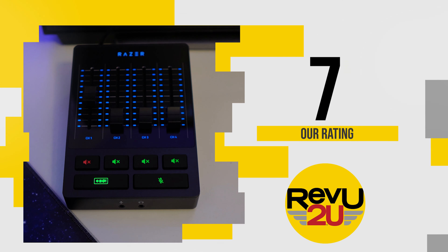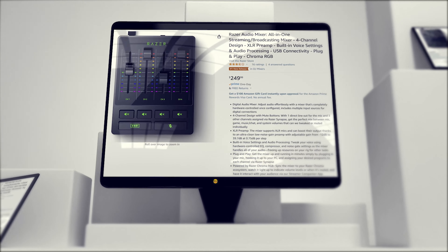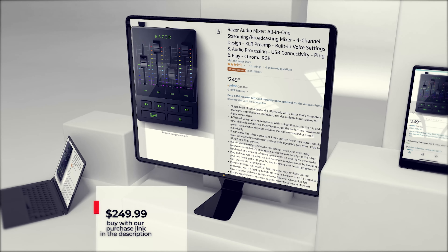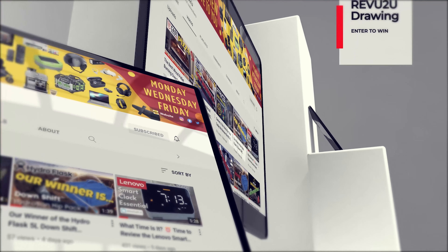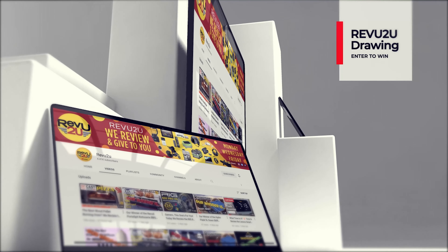So how do you get your hands on one? You've got two options: you can follow our purchase link in the description below and up in the top right and pick one up for only $249.99, or you could enter the Review To You drawing and try to win ours for free.